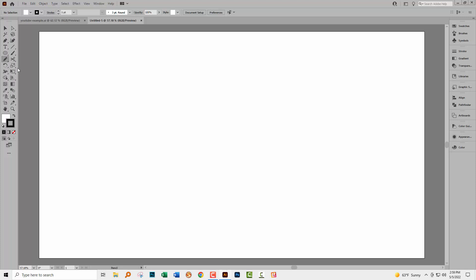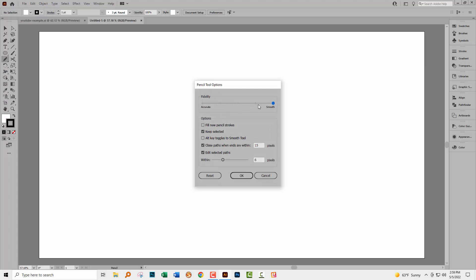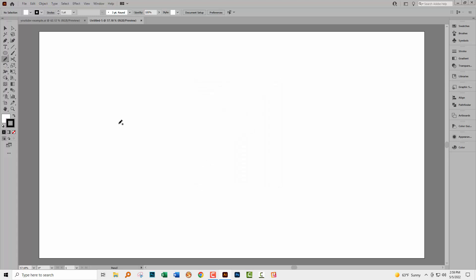For my drawing I'm going to use the pencil tool because it's pretty forgiving. I'll double-click on it and make sure fidelity is set to smooth, so my lines are going to be smoothed all the way out — it doesn't matter if I do lots of lumps and bumps as I draw. I'm using a mouse, so lumps and bumps are expected, and I'm going to draw the shape I want.